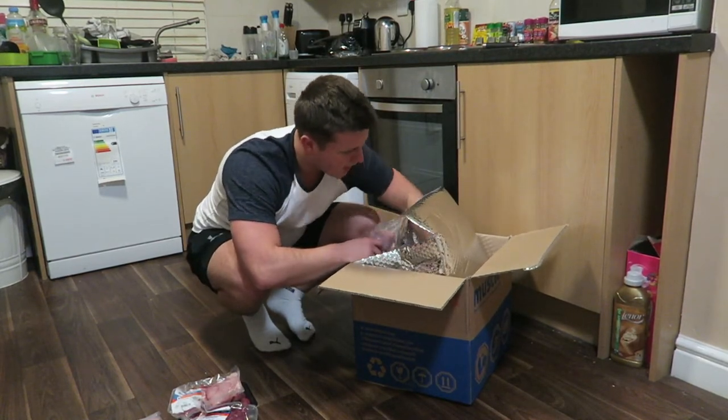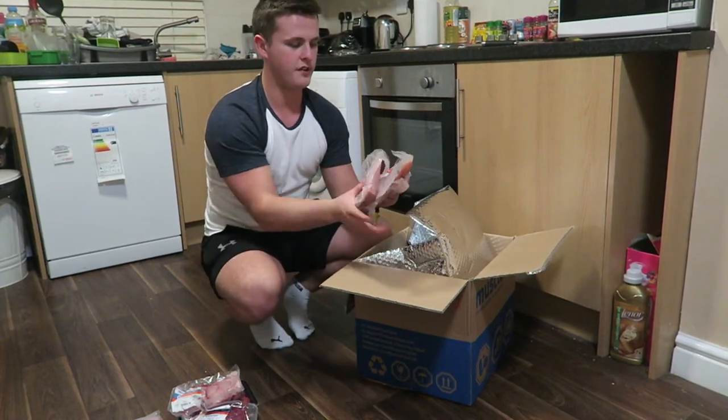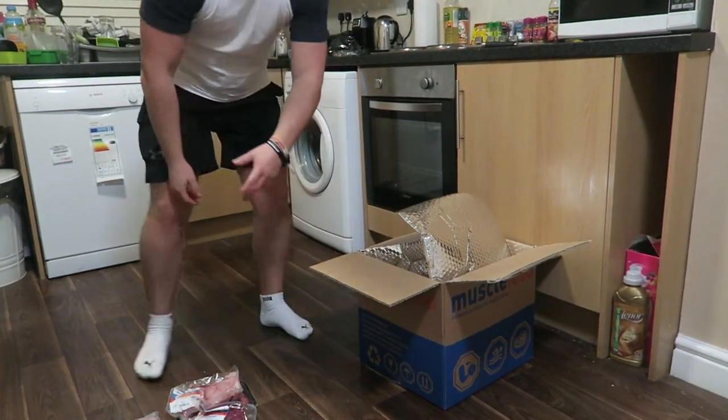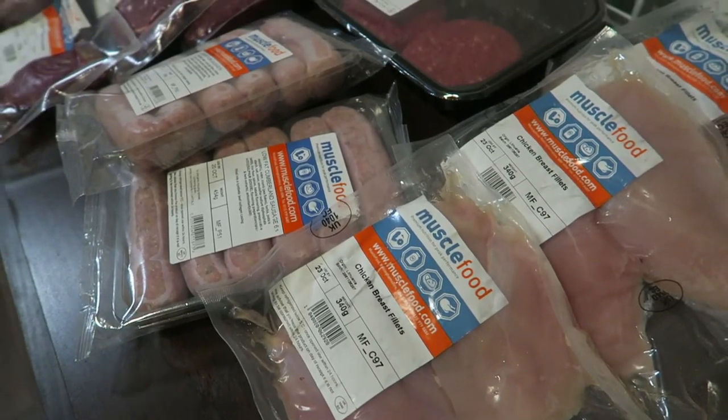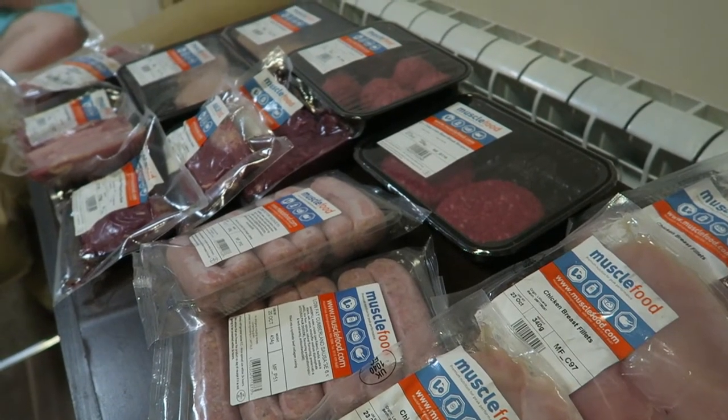All that's left is some chicken breast fillets, which I'm not going to put on the floor. So there you go — lots of food, lots of meat, all for 40 pounds. I have a discount code for Muscle Food which I'll put in the description below, so be sure to check that out. Thanks for tuning in — no regrets, I'll see you guys in the next video.